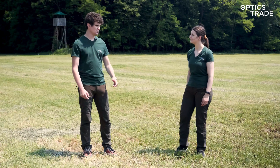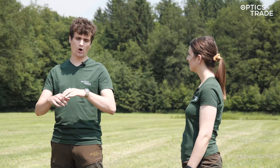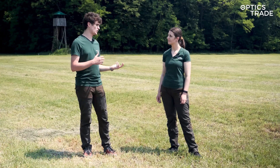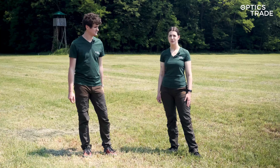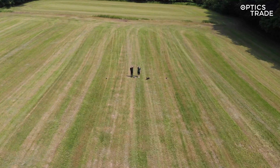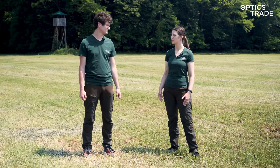So Andraž, where are we? We are in a standard location where we always do this type of videos so that all videos of this type can be the same. We are a couple of kilometers from our headquarters on a meadow surrounded by a forest. We chose this location today because we have sunny weather, the grass is dry, and in this type of conditions the thermal differences can be seen the best.